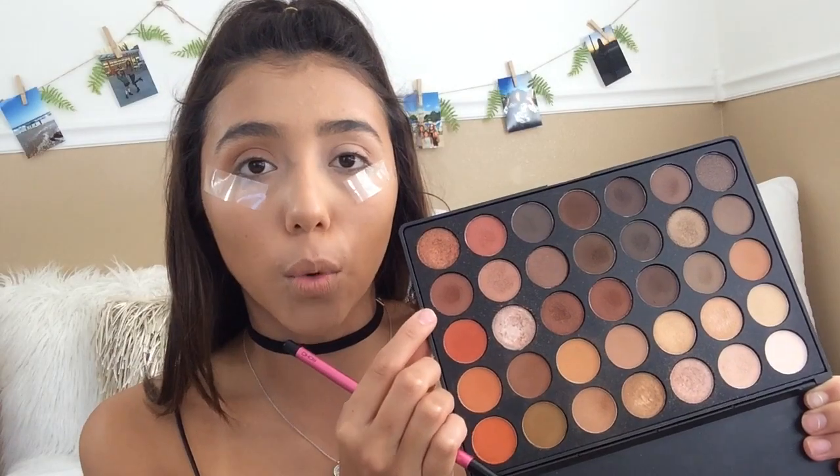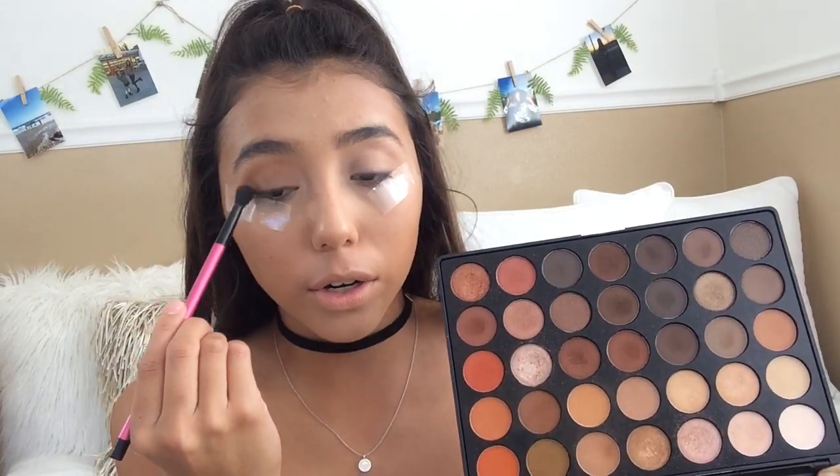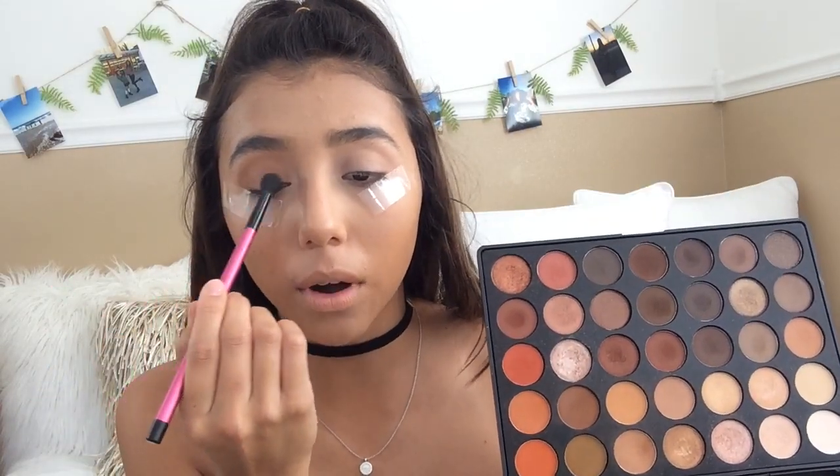I'm gonna be taking a much more warmer brown, putting that in the outer crease or outer V, and then focusing that more onto the lid. For the last brown I am going to be taking a much darker brown and putting that all over the lid. I'm just taking a little bit of it because we don't want it to go crazy, and I'm focusing that on the outer V to add some depth and distributing that all over the lid.